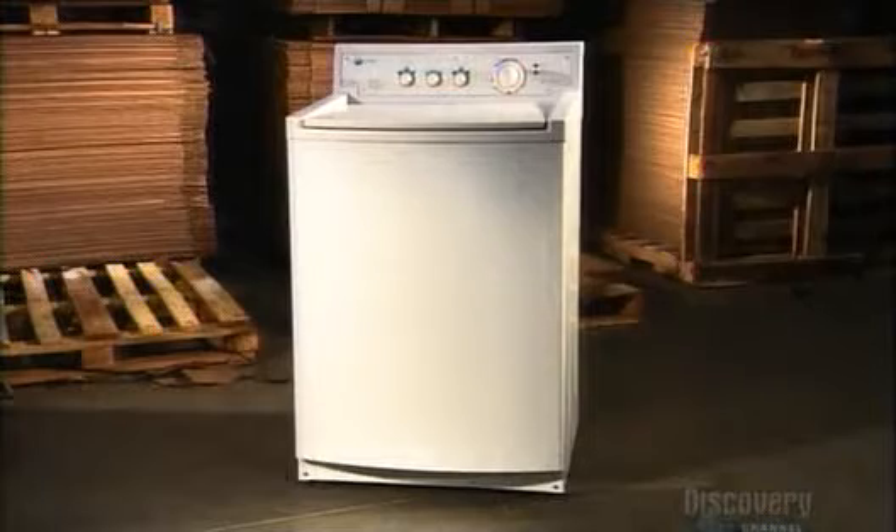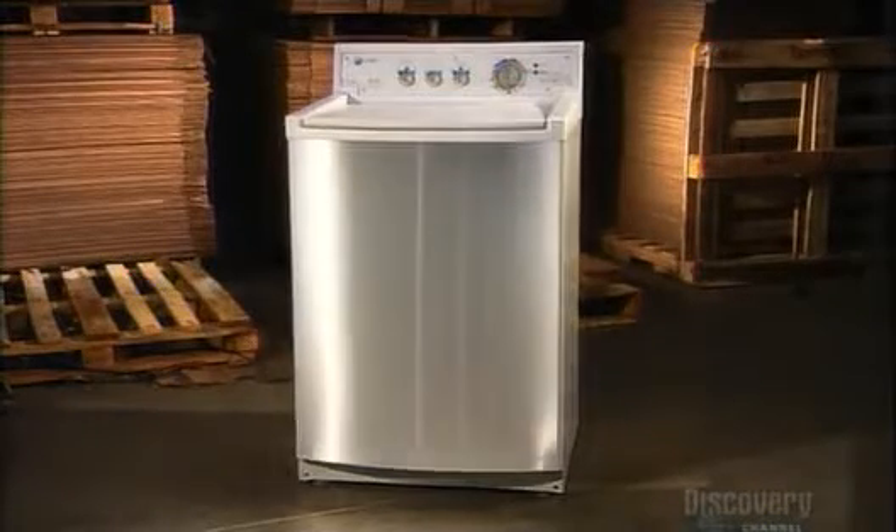According to the manufacturers, the unique shape of the inner tub is the key to making this a lean, green washing machine that requires less water, less detergent, and less energy to get the job done. There's been a lot of water under the bridge since the days of those first machines — they've sure come a long way.